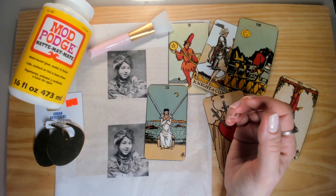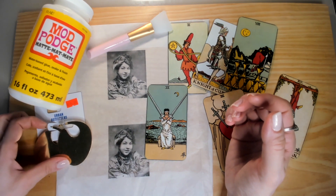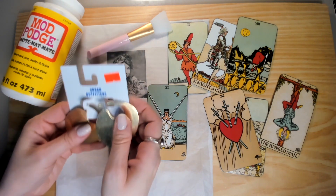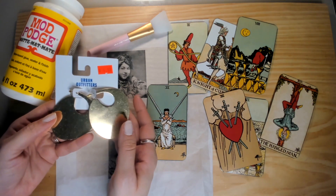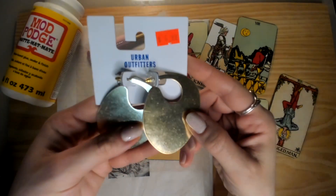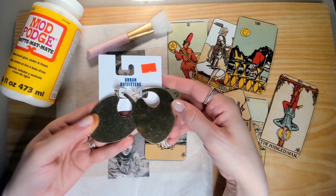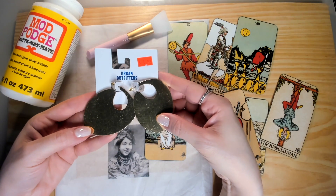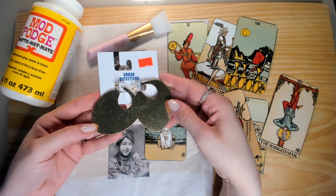I was shopping and I came across these earrings at Urban Outfitters. I would pass by them and think, I don't know. And they were on clearance — these were originally $17, but now they're like $4.99. I had to get them, because every time I saw them, they were right by the register, and I thought they do look Mod Podge-able, if that's a word.